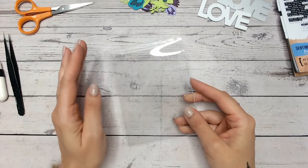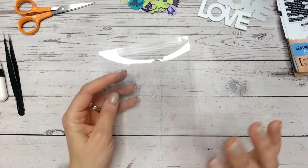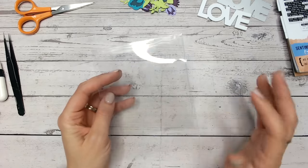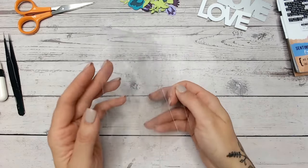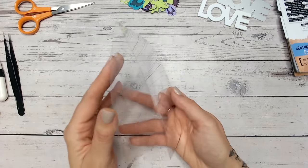Hi everyone, I am really excited today to show you a new technique that I've just discovered and I'm going to be using all the time. So this is how to create a vellum, beautiful sort of frosted look to your acetate.